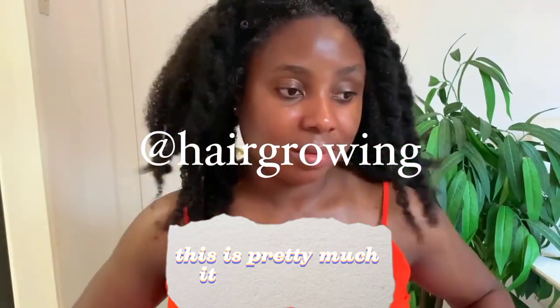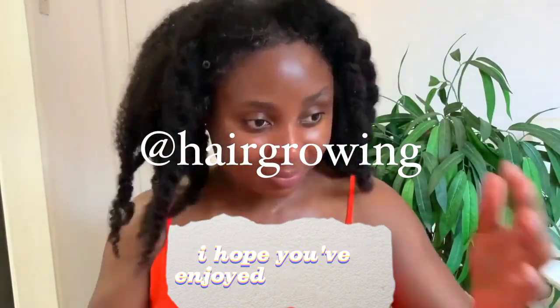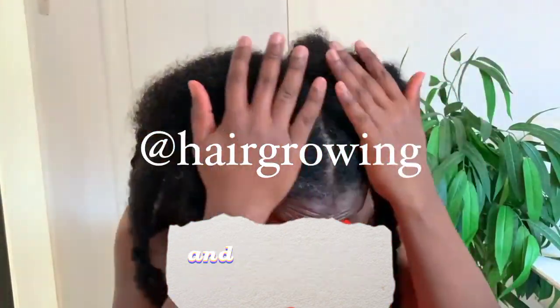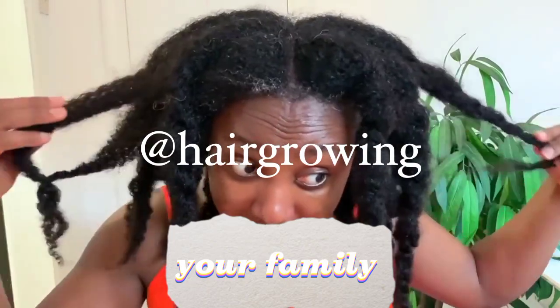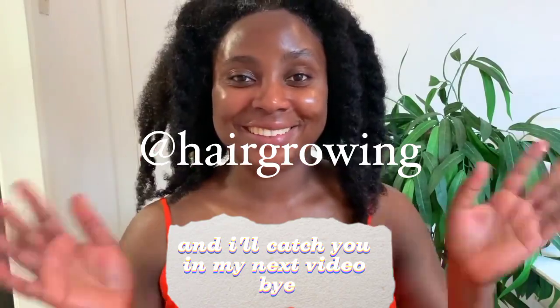This is pretty much it for me today guys. Thank you so much for watching, I hope you've enjoyed the video. Don't forget to thumbs up, share with your friends, your family, anyone that you believe can benefit from this. And I'll catch you in my next video. Bye!